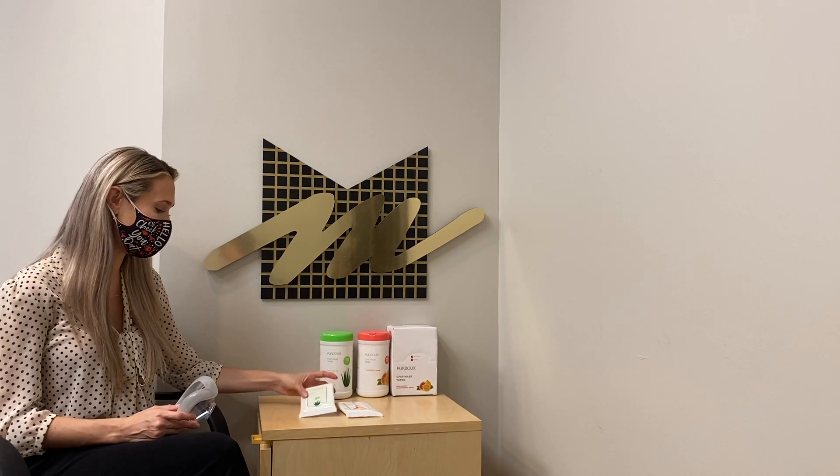Hi, I'm Lauren from Monitor Medical and today we're going to talk about our CPAP mask wipes.